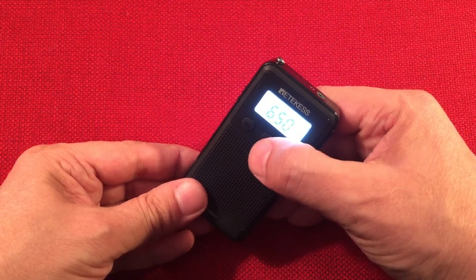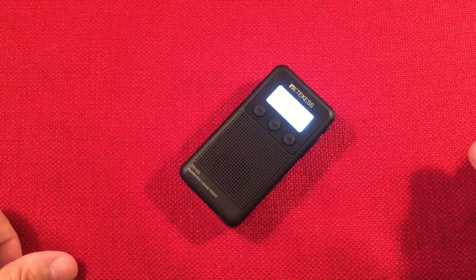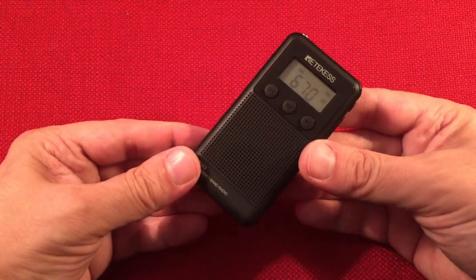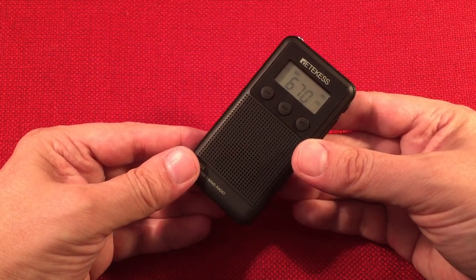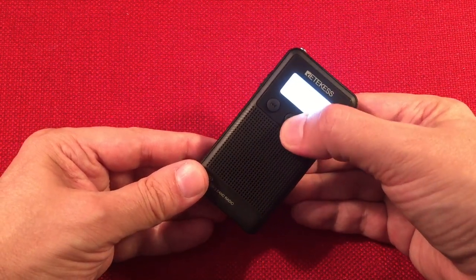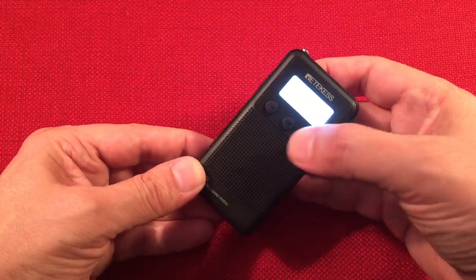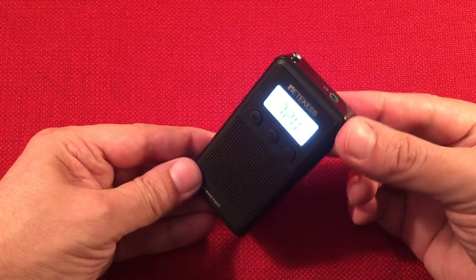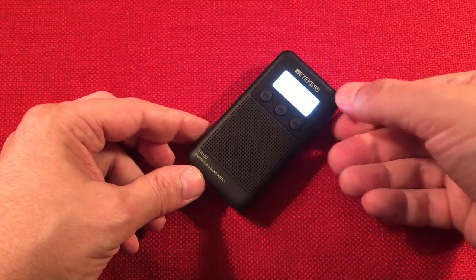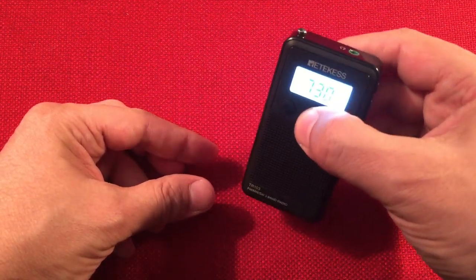Tap the button again and let's go up to 670 - that's WSCR, The Score, Chicago. Let's go up to 720. Picking up a news report about the Hard Rock Hotel collapse in New Orleans. 720 is WGN, Chicago. Now to 750 - that's WNDZ, Port Janine. It's doing a fine job for a little radio. Just got to remember to hit this button.